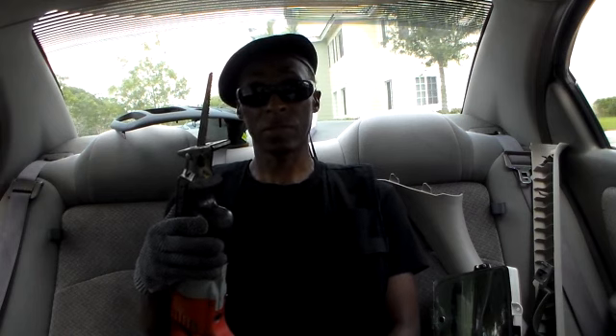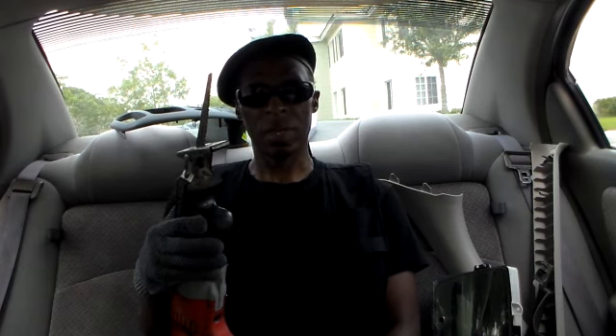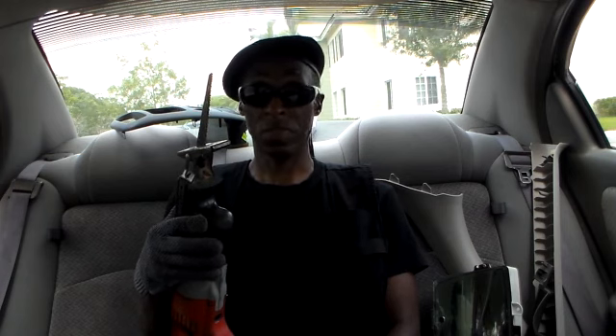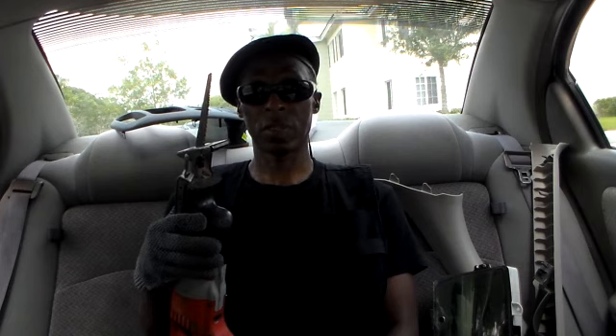Inside, I removed most of the screws in the dash that I could see. I got my manual out and my dashboard is still hanging there. There must be some hidden screws or something, but everything seems to be loose. But my dashboard is not moving.